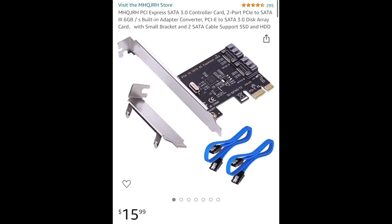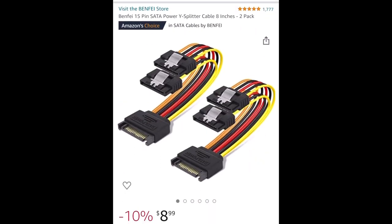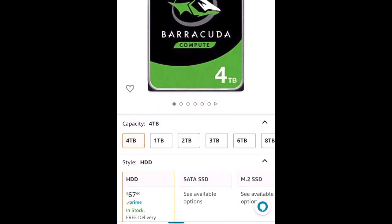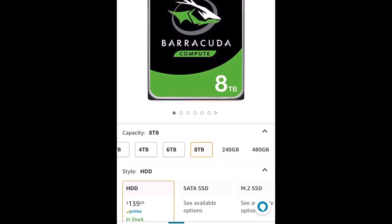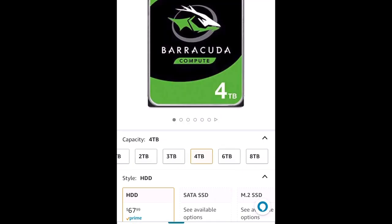This is the PCIe-to-SATA converter to get more power for my various devices, and this is the Y-splitter cable to power both hard drives. I picked up the 4TB spinning hard disk drive because the price was right — the 6TB and 8TB go up quite a bit, and the 3TB was even more expensive than what I got, which made my decision pretty easy.